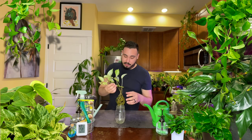It is more than ready to be transferred to soil. I'm going to be repotting it today. Let's get started.